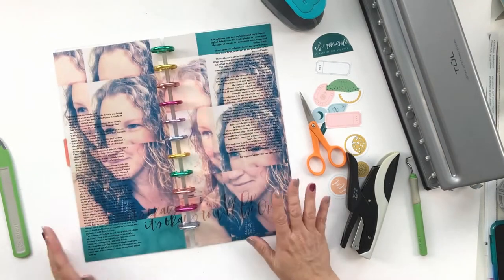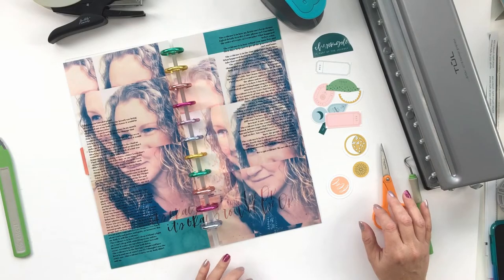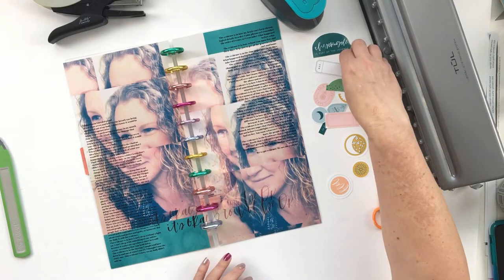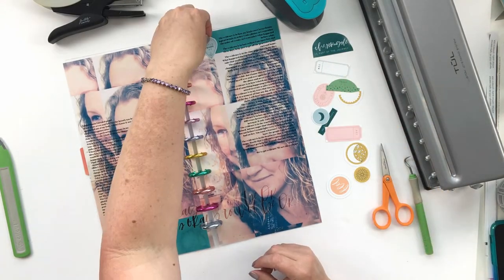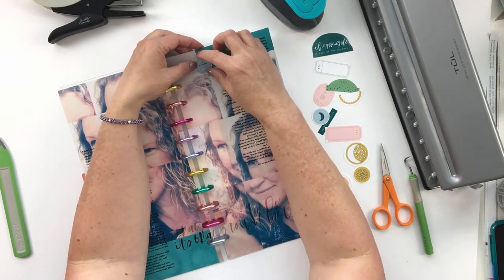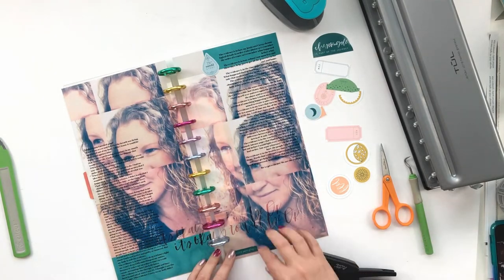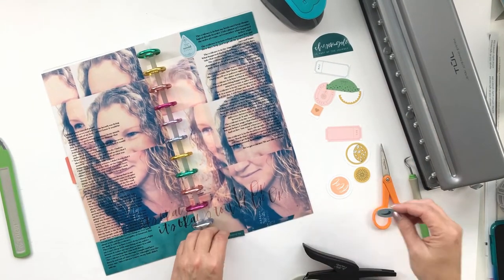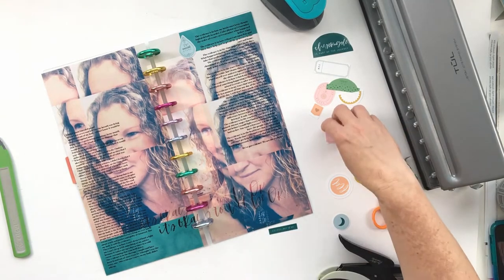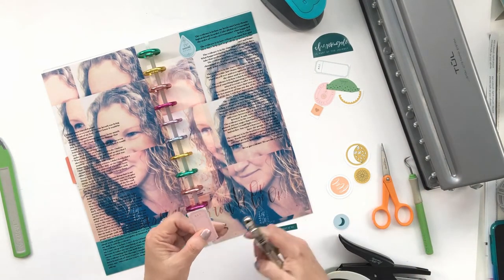I'm just going to re-staple that and repurpose this little tab divider from Cropper Hopper from way back when. I'm sorry they're not in business anymore and don't make those paper holders anymore, but you could use transparencies for a cover like this if you wanted to. I still wanted the look of the 12x12 layout, just divided into two sides.